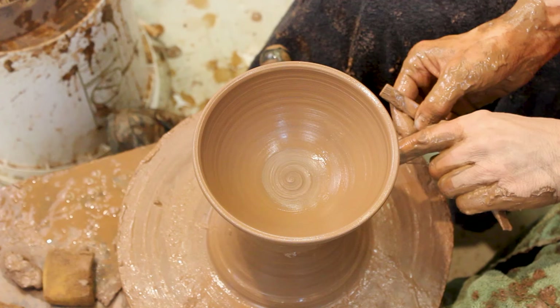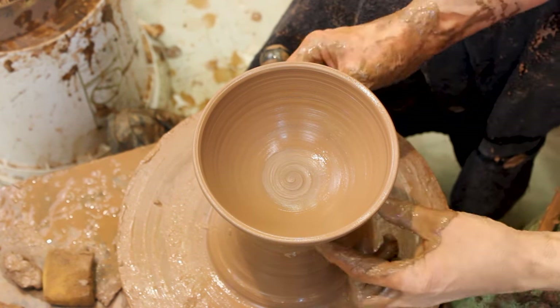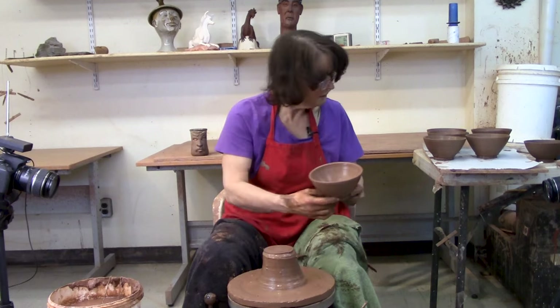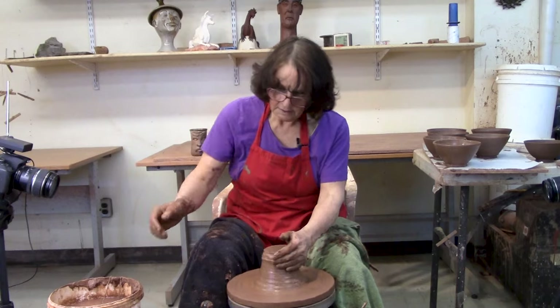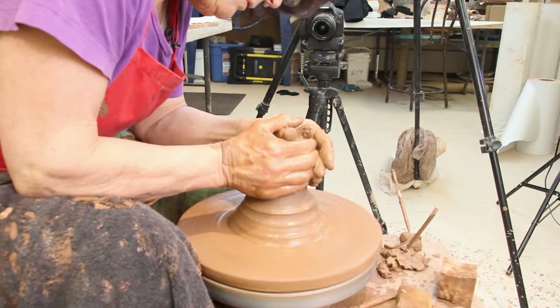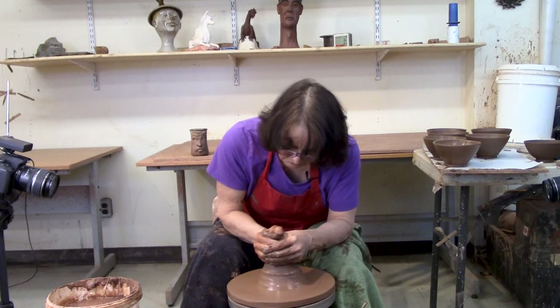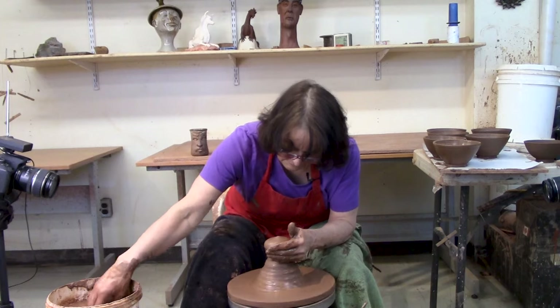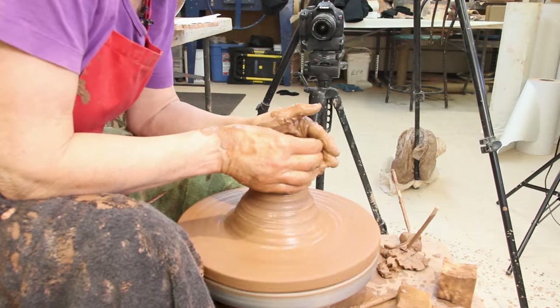Cross the wires, and I like to pull them together — or pull the bottom one — and then you've got something to hang on to and you lift it off. So that's bowls off the hump. Just bring up the doorknob, measure it three fingers tall, put your thumb in, and make a bowl.